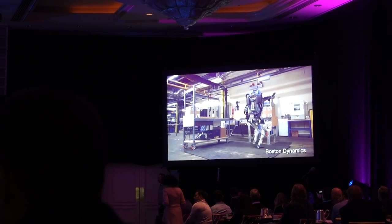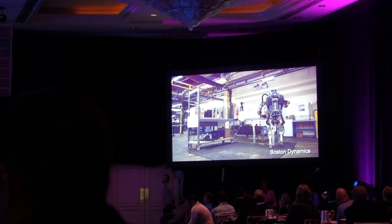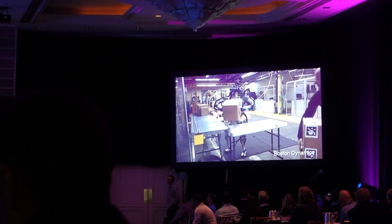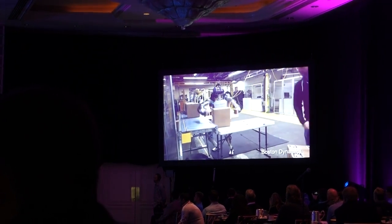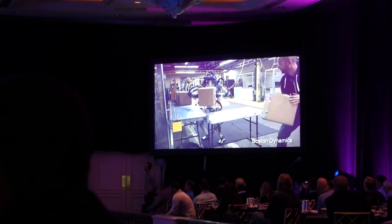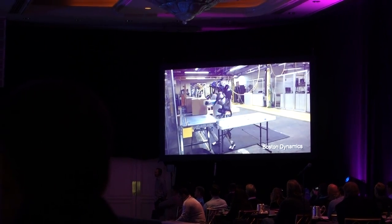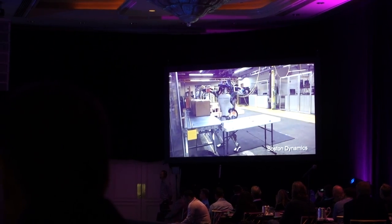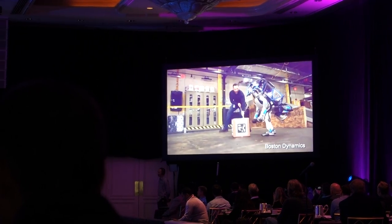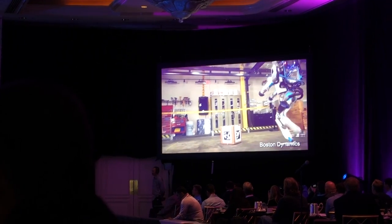We've been testing it doing logistics tasks here — it's handling boxes. It's using its whole body: not only its arms, but its ability to orient its upper body and obviously its legs in order to do these handling tasks. We're testing whether it can operate at roughly human speeds — it's still a little slower than a human, but we've been working on getting it faster. One of the themes of this work is to make the robots tolerant of a world that isn't always doing exactly what it thought it was going to do.